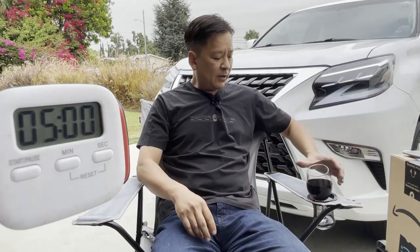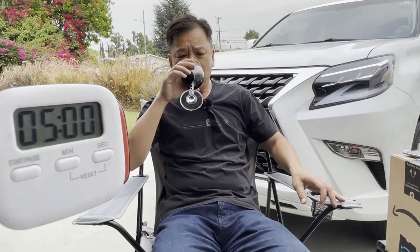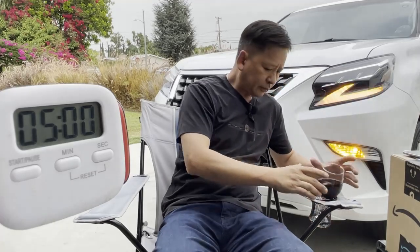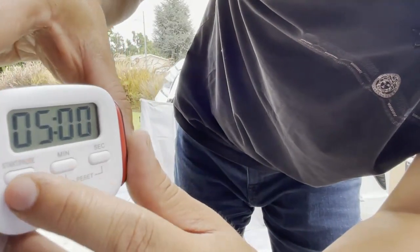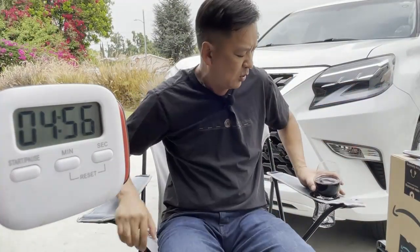I haven't started the timer yet, I'm just getting ready right now. Let's go ahead and start the timer. There you go — five, six minutes. It don't matter to me.